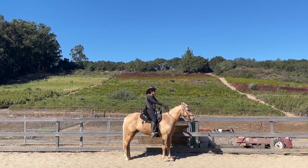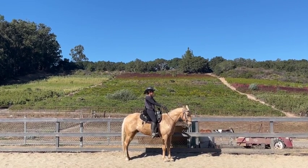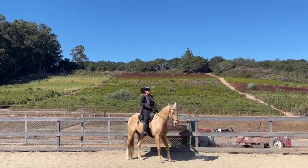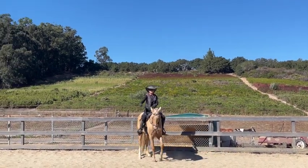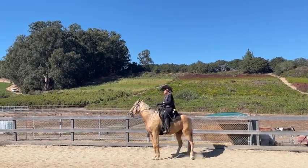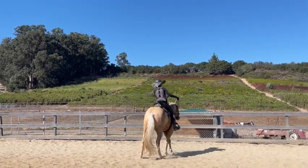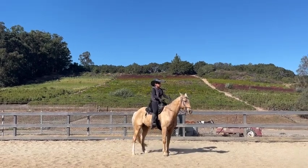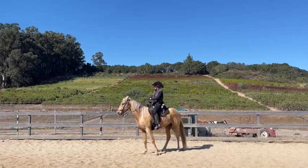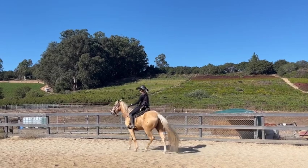Now we're going to do a turn on the haunches. To do this, bring your hands to the inside, push with your outside leg right by the girth, and you're trying to get the horse to move its shoulders but keep its hindquarters in the same place. You want to control your horse's shoulders because when you do S-turns on the trail, horses can sometimes go off the trail — and if your horse spins, you can counteract the spin. He didn't do it well there; he's moving his hindquarter, so we're going to do the whole thing again.